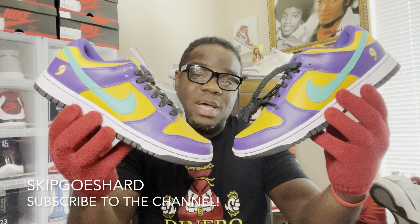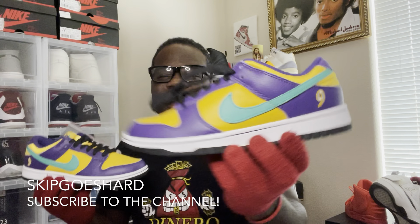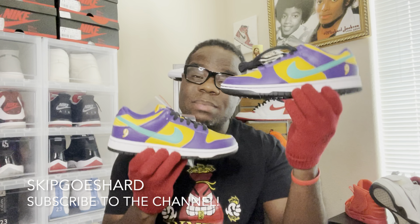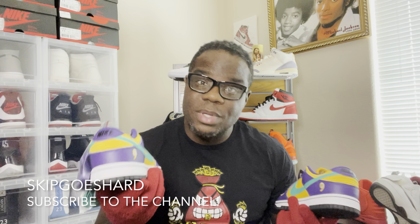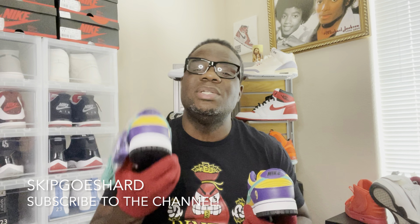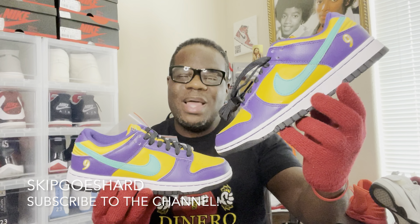I'm Skip Goes Hard, man — the most underrated, never duplicated, funniest sneaker content creator on earth. When y'all like the video, leave a comment, share the video, and subscribe to the channel. We're not quite at 18,000 subs but with your help you can get me there. Y'all know anybody who wanted these or has these and just wants to see somebody do a review — you got me, I'm here doing a review for the ladies.